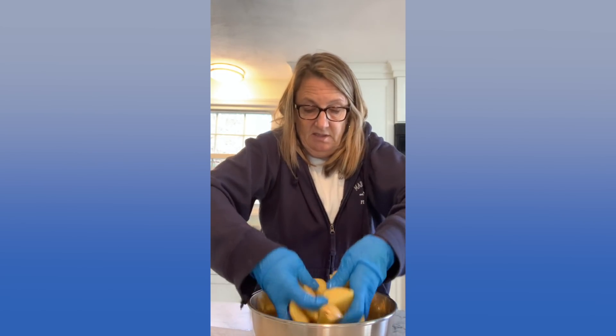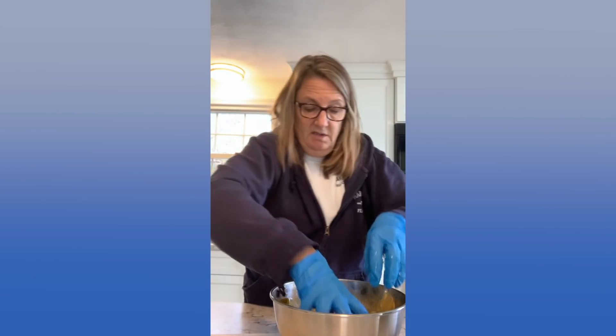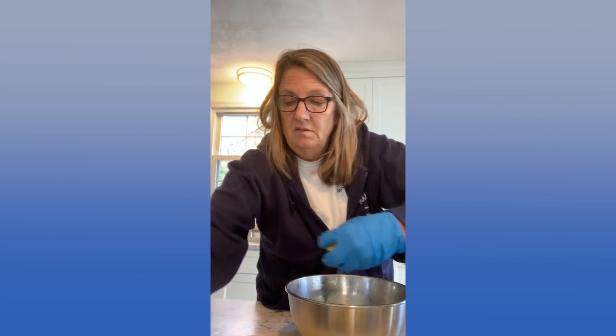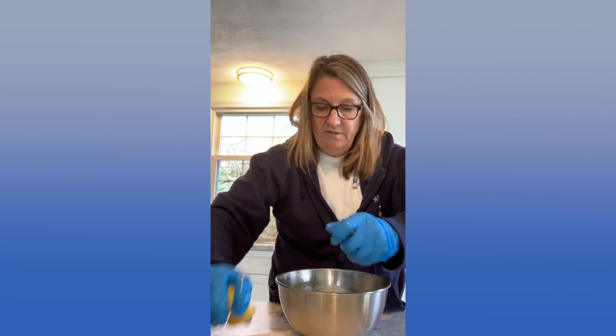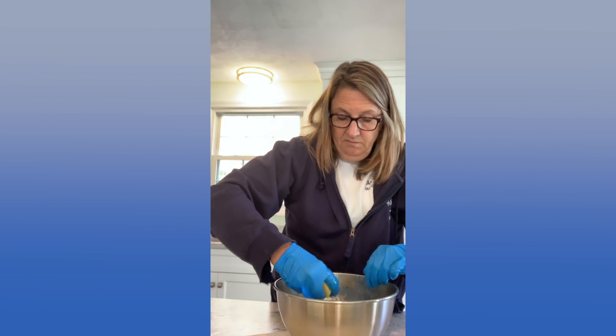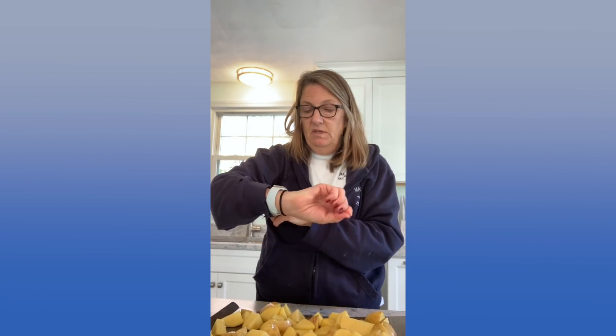I'm going to mix it up and make sure all the potatoes get the seasoning. You can smell it — it smells like garlic. And I'm going to put them on a cookie sheet and then go in the oven for half an hour. Make sure you spread them out. Just a little bit of olive oil — if there's any extra oil, you don't want that. So now they're all spread out and ready to go in the oven. I'm going to cook them for about half an hour — I will see you on the flip side when they come out.